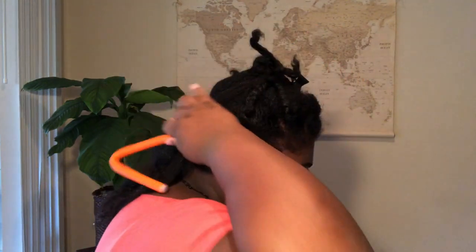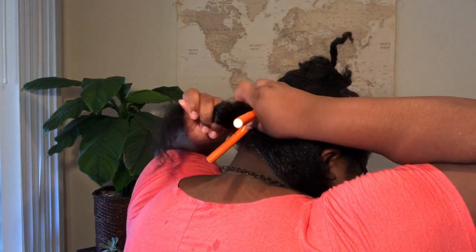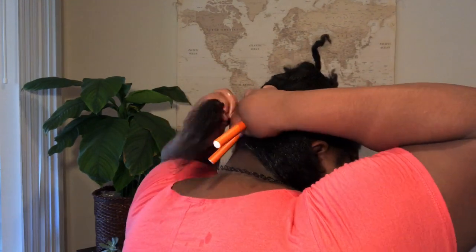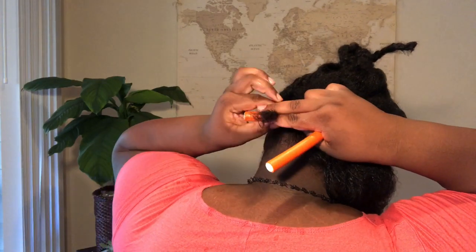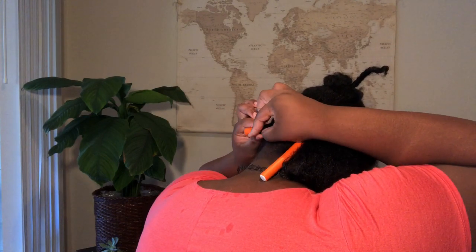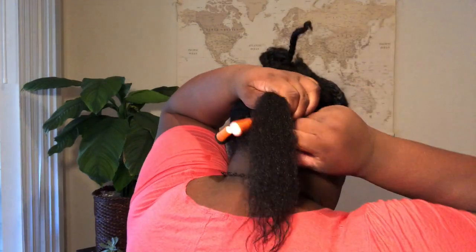I'm basically gonna take a flexi rod and bend it in half. I'm using pretty big sections — I already combed out my section. I'm gonna add a bit of setting foam on both parts, get my part a little straight, then take one side, get flush to my head, and just rotate that around as you would do a normal flexi rod or a normal curl.